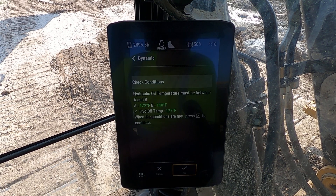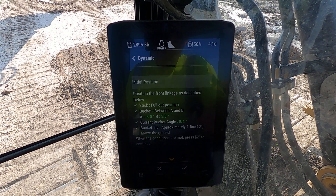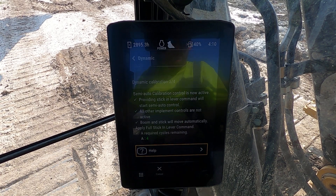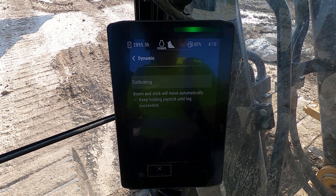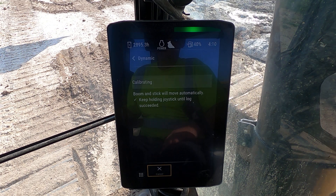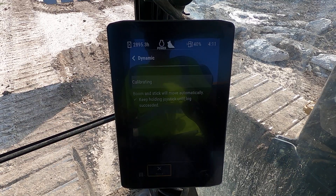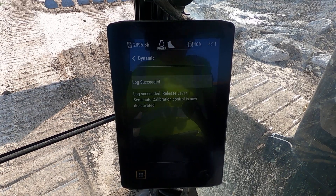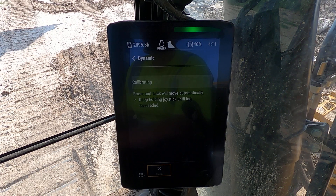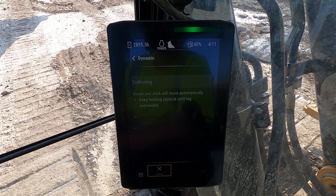Log succeeded. Release lever. Checking conditions — we're meeting our conditions again. Make sure you meet all your conditions; stick in. Definitely always make sure everybody's clear of the area, because when you're doing this you cannot stop it. I've done these many, many times, so I may be going too fast for you, but it will tell you — I won't do it so fast this time.